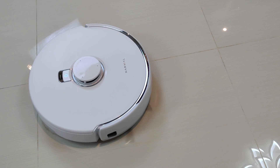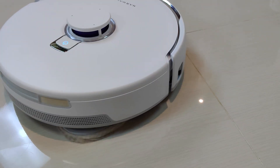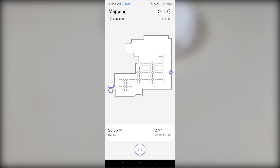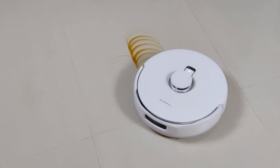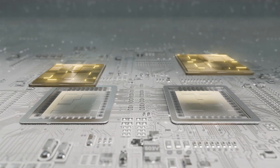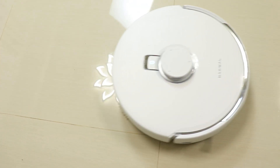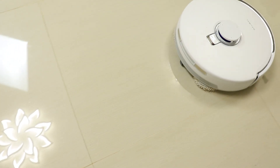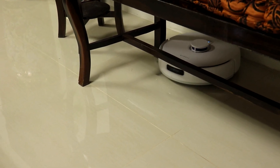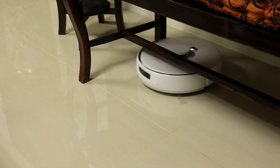This advanced technology enhances cleaning performance while prioritizing your privacy. All information gathered by the vacuum robot is processed and stored locally and will not be uploaded online. The AI chip analyzes the robot's current coordinates and identified objects, then transmits this to the main chip which decides a custom cleaning strategy tailored to your specific environment.